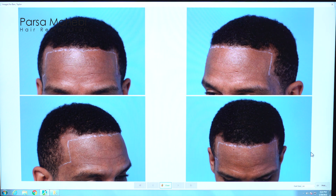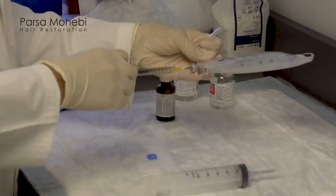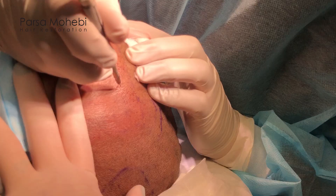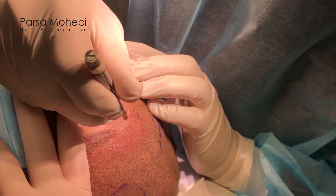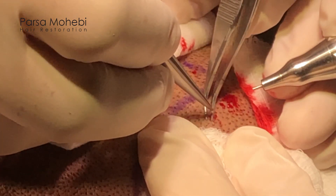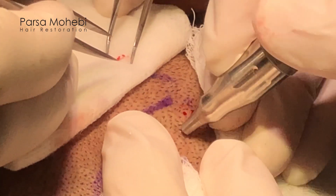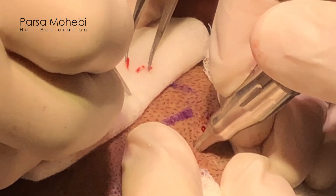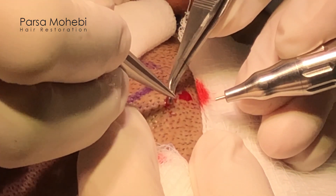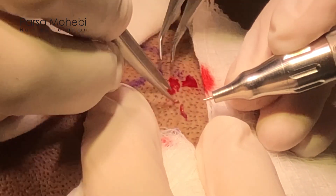The way we do this procedure is we take the patient to the procedure room and start with local anesthesia on the front and back of the head, then we start making sites. We make small incisions that the grafts will go into. After the incisions and design are done, we change the patient's position and start extracting the grafts and placing at the same time. As we remove the grafts from the back and sides, the placing team continuously places the grafts into the incisions already made. This process keeps going for the whole day between extraction and placement of the grafts.